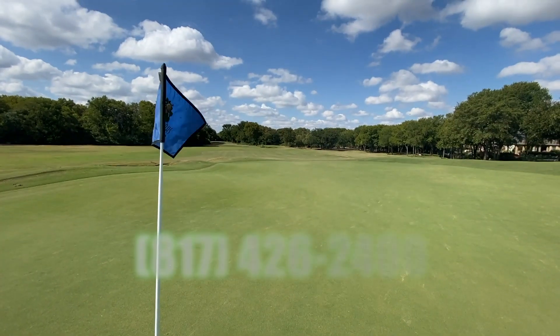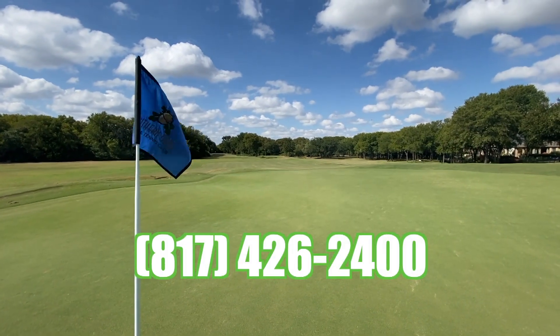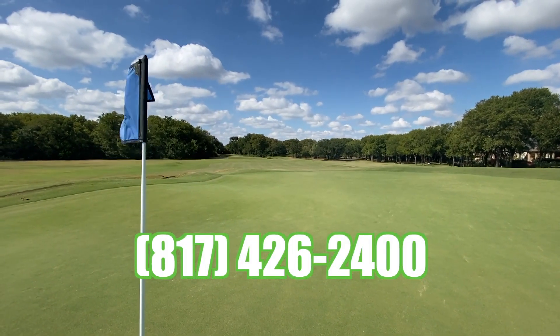For more lesson information, please contact the golf shop at Southern Oaks for our lessons — premier golf course, 817-426-2400.